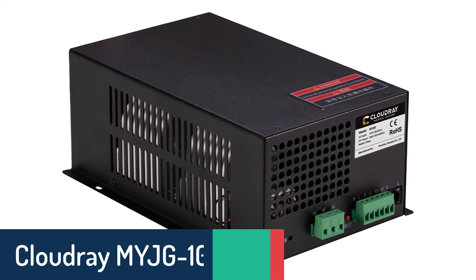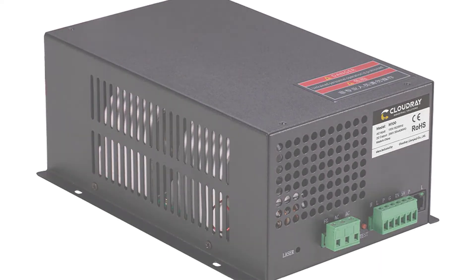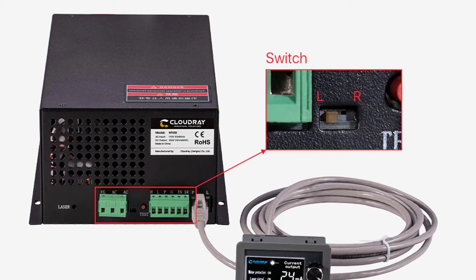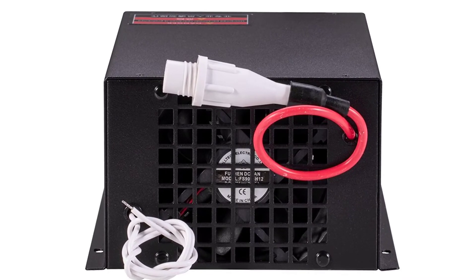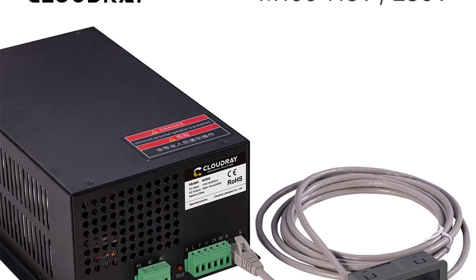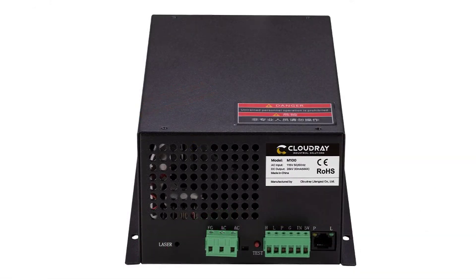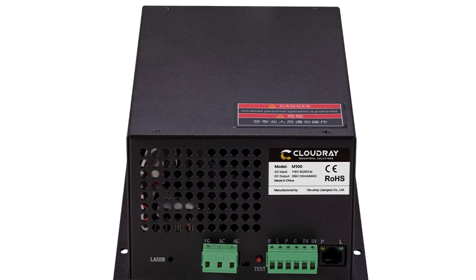Number 1: Cloudray MYJG100W CO2 Laser Power Supply. The Cloudray MYJG100W CO2 Laser Power Supply is suitable for 80 to 100W CO2 laser engraving machines. It can control the laser power and current, which can be controlled by a stepper motor. It is a highly efficient and cost-effective solution for your CO2 laser engraving cutting machine. It uses a stable PWM control method and achieves constant output power.